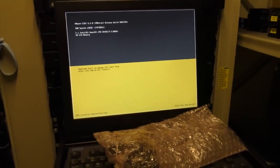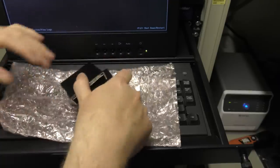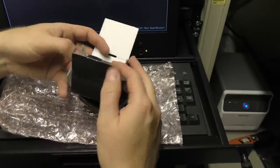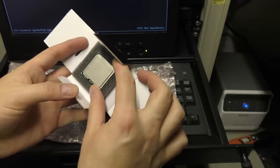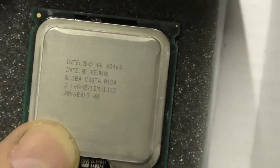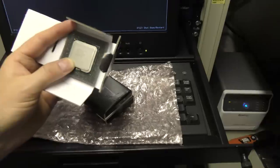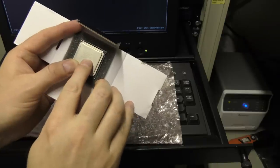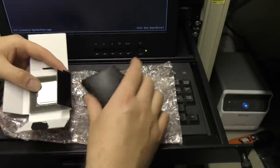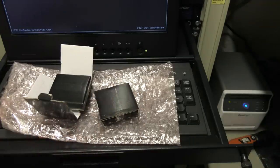Here are the CPUs from Hank, very nicely wrapped. Sure enough, there they are — X5460 — you can see it right there. 3.16 GHz, 12 megabytes of internal cache, and a front-side bus of 1333 MHz. Awesome. We're going to be installing two of those and putting the third one back on the shelf. Let's shut down the server and get to it.